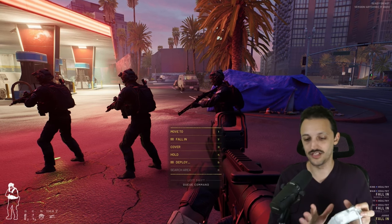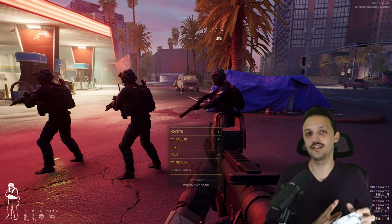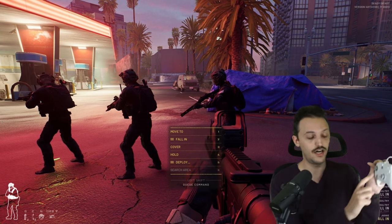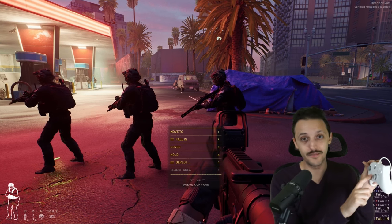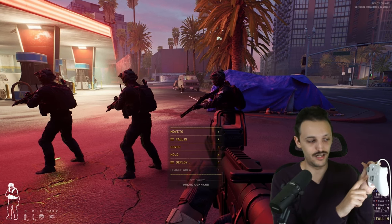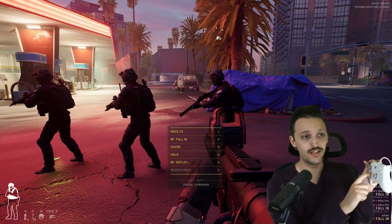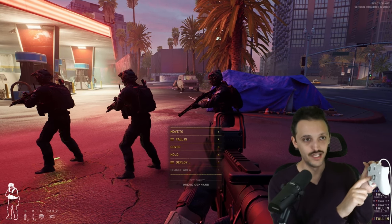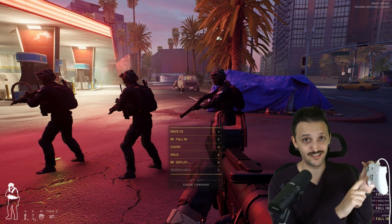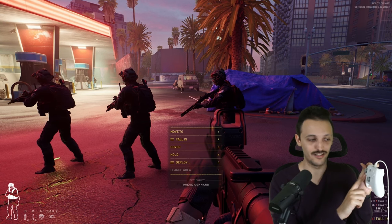On mouse and keyboard, you would just press 1 through 8 for whatever command you want to issue. So I had to think about how this would make sense on a controller. What I did was map it out like a clock — up on the D-pad is 12 o'clock, right on the D-pad is 3 o'clock, down on the D-pad is 6 o'clock, and left on the D-pad is 9 o'clock. The same thing applies to Y, B, A, and X. So command number 1 is mapped to up on the D-pad, command 2 at 3 o'clock is mapped to right on the D-pad, command 3 is mapped to 6 o'clock which is down on the D-pad, and command 4 is mapped to left on the D-pad at 9 o'clock.